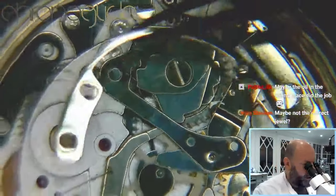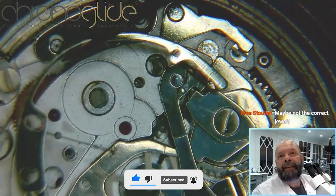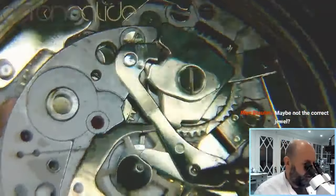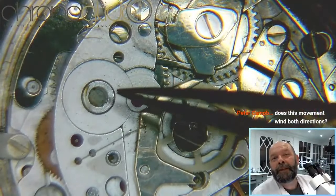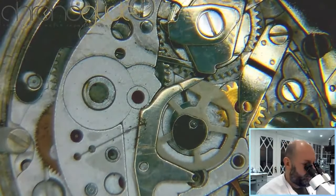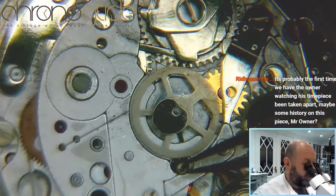A moment ago you remember the very heavy spring I took off — it was there. You can see that a very heavy spring is pushing against the hammer here, and that is resetting the central second hand and the minute counter, this wheel, and the winding bit.